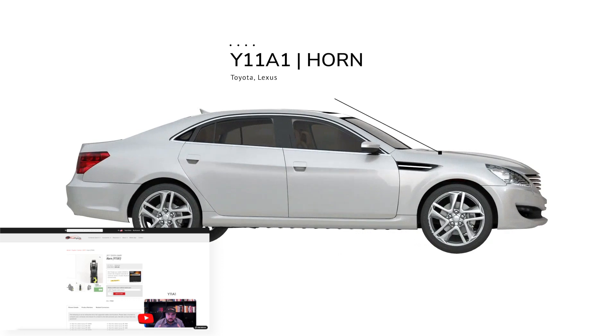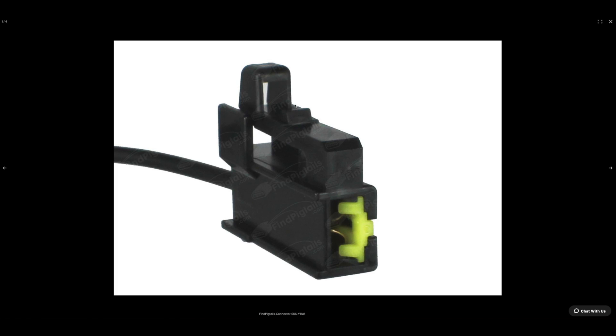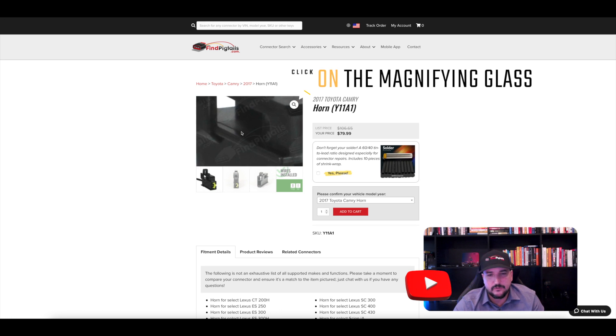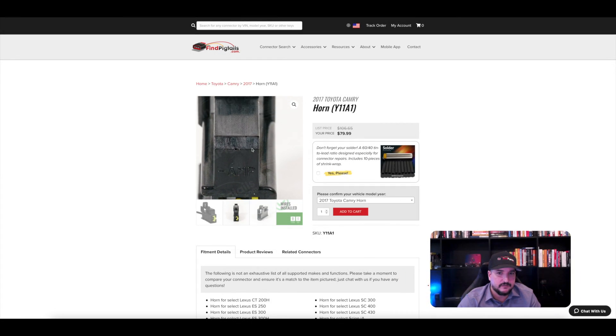Once you're there, you can notice that you can scroll over the images. Not only can you click and zoom in on these connectors, but you can actually expand the photo to really get that zoomed-in close look of the cavities where the pins and terminals go, and really look at the whole 360-degree angle of the pigtail.